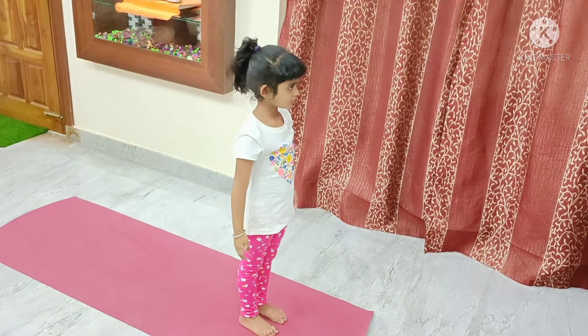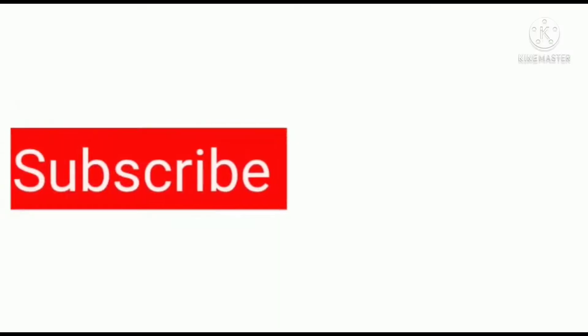That was half a round of Surya Namaskara. Continue going on the left side to complete the asana.